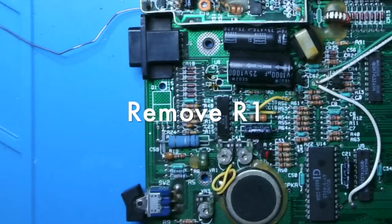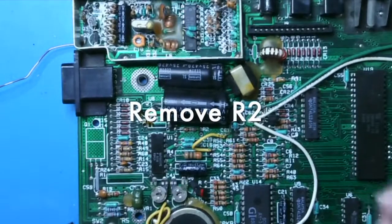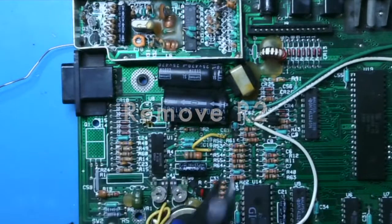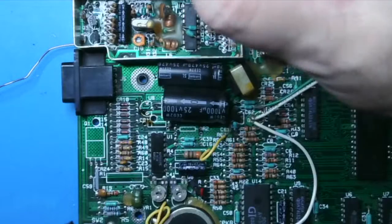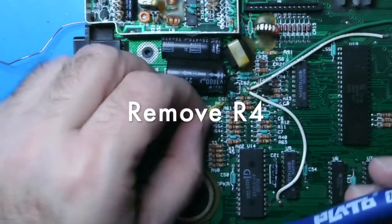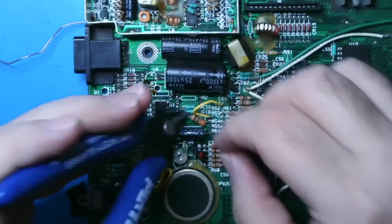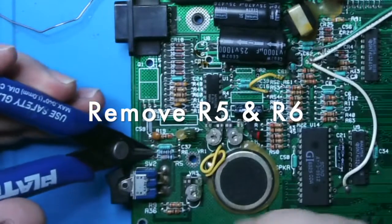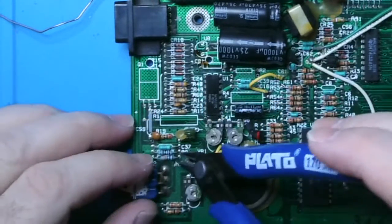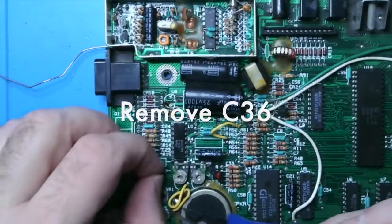Next we're going to cut off a bunch of resistors. You can just cut these off as close to the circuit board as you want — we are not going to bother desoldering the remnants of these resistors. The cutoffs are very difficult. And we'll remove a couple capacitors too.